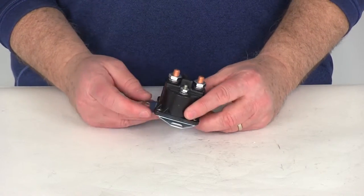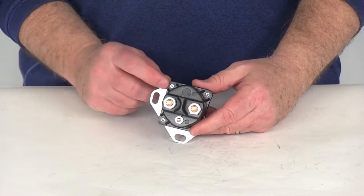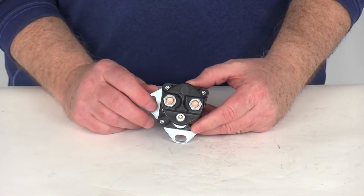A few specs on this. The capacity is 200 amps at 12 volts. It is intermittent duty. The circuitry is off and on. The contacts are normally off.